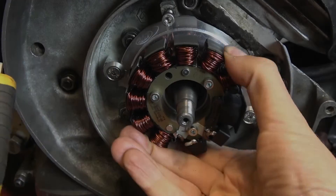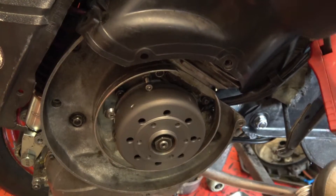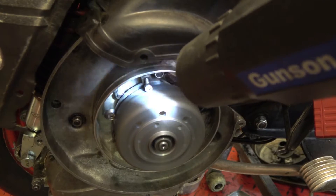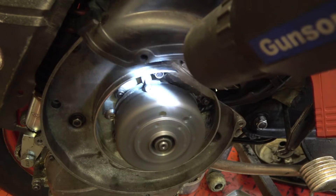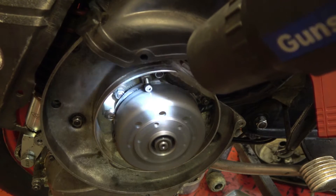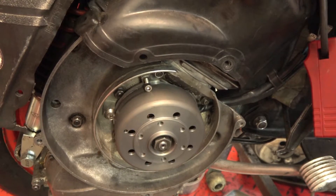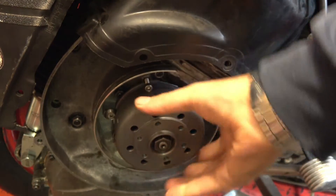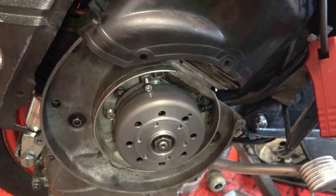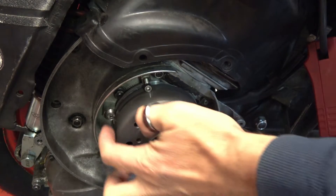At 3,500 revs it was absolutely on the money. So now I know the stator is in the right position. All I had to do was undo it and move it around. The good part of these screws is that you can probably tighten them from the outside with the right Allen key.